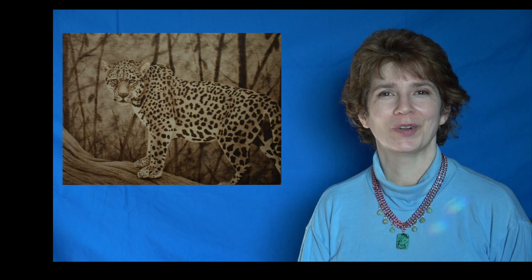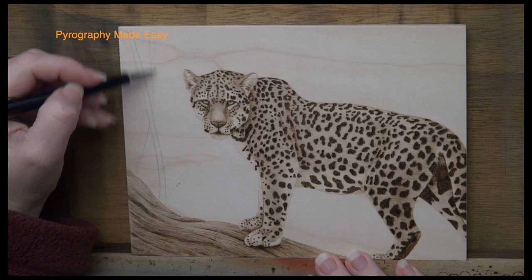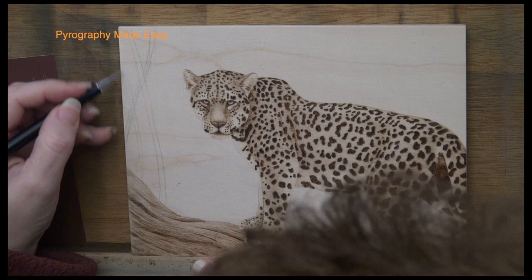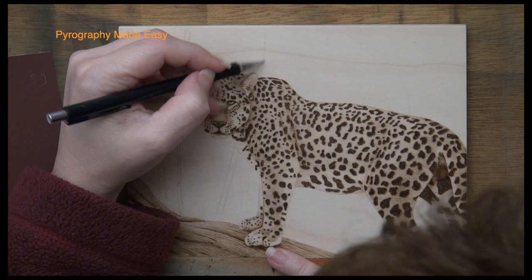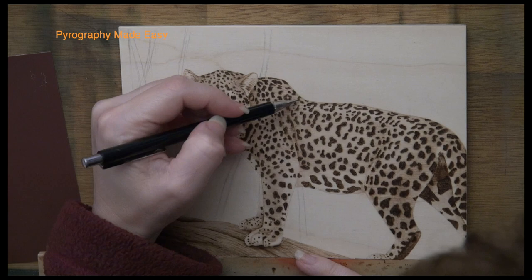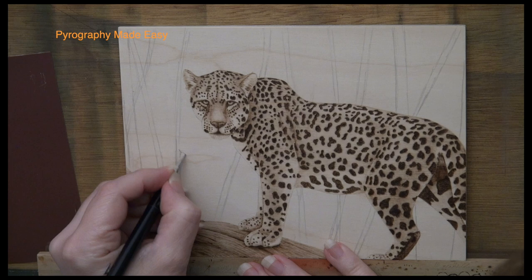Stage 1: Tree Trunks. Begin by lightly drawing in some tree trunks with a graphite pencil. Draw as many or as few as you like. Vary the thickness of your trees and the direction that they are growing. If the trees were all perfectly vertical it might resemble a fence. Instead we want this to look natural. Now I did purposely avoid drawing around the face — the face is the focal point and I didn't want any distractions around it. Now draw some leaves here and there on the trees. This is an optional step.